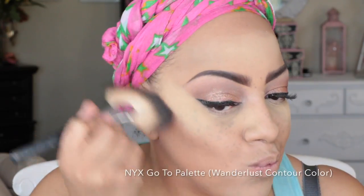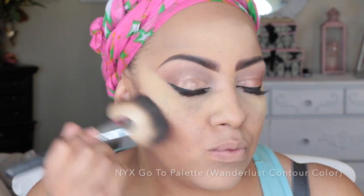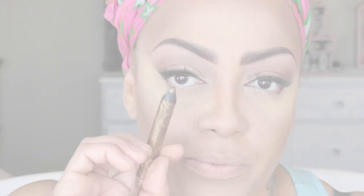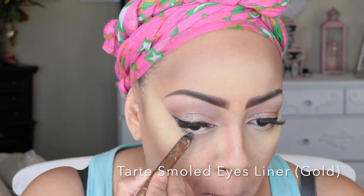I like the NYX Black Label powder better than Ben Nye banana powder — it's a little softer, not as yellow-toned, and it doesn't dry out my skin. To contour, I'm going into the NYX Wanderlust Go-To palette. I really like powder contour — it always comes out better for me than cream. I'm sweeping it on with my jumbo fan brush from Sedona Lace and also placing it on the bridge of my nose with my blending brush.